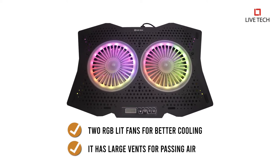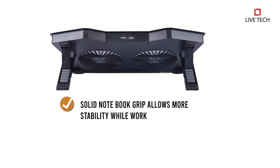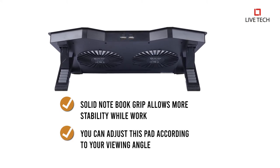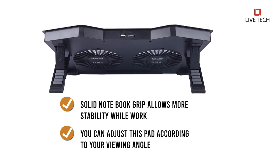It has large vents for passing air. The solid notebook grip allows more stability while you work. You can adjust this pad according to your viewing angle, which is between 6.5 degrees to 45 degrees.